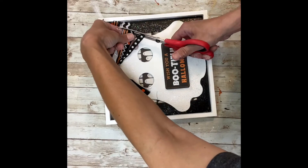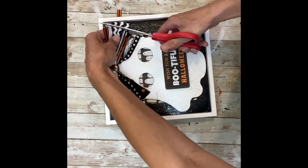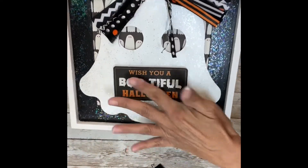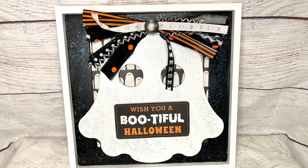Now I'm just trimming up the bow to make sure she doesn't look totally messy, getting all the pieces even. How absolutely adorable is this — I love seeing the little ghost coming through the eyes. How adorable. Thank you so much for watching.